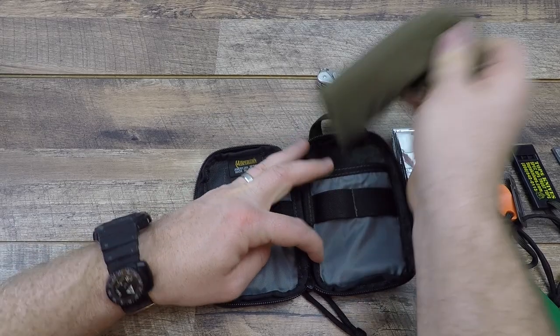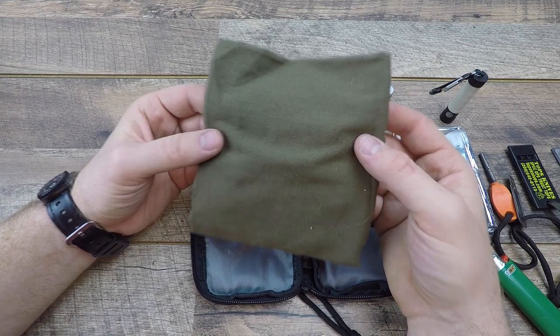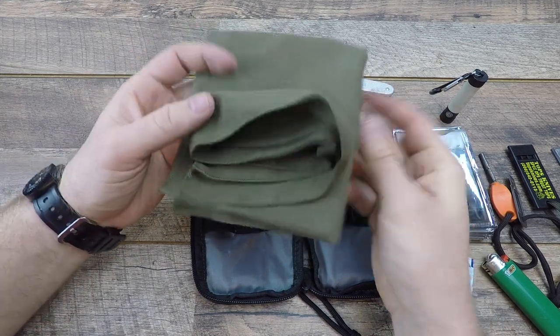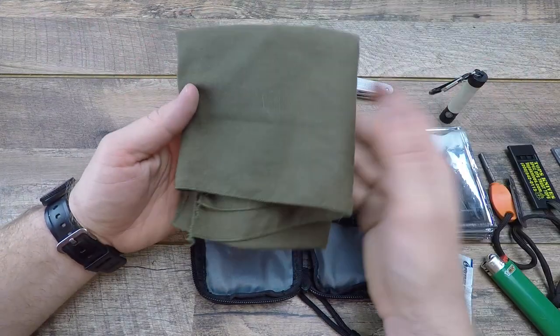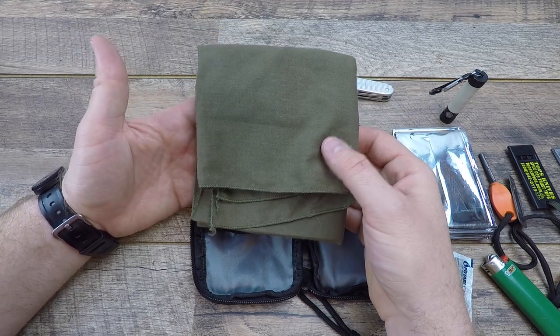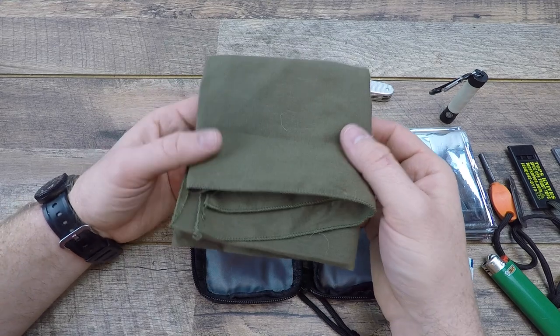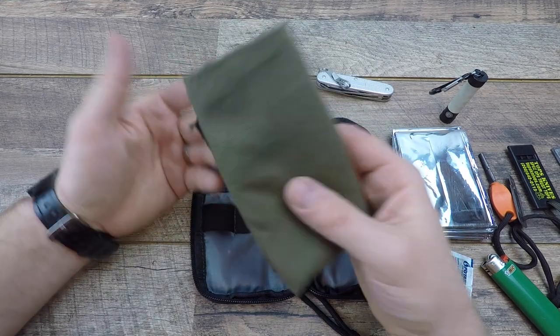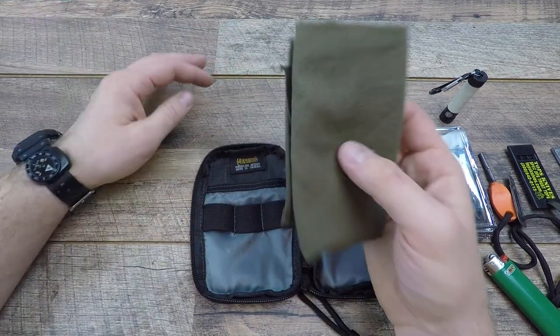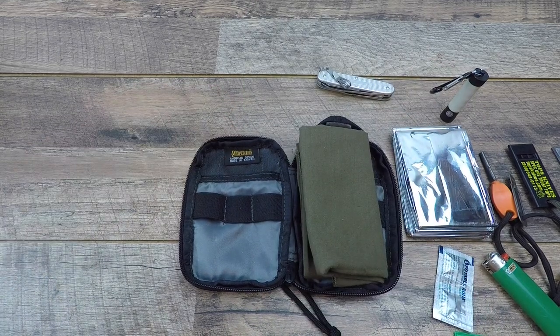Last but not least, what survival kit would be complete without a cotton bandana? Bandanas can be used in so many different ways — helping to start a fire as tinder, used as a compress, a tourniquet in an emergency, a sling, a head wrap. The ways you can use this are endless, just like duct tape almost. Everyone should have a good bandana in their survival kit.